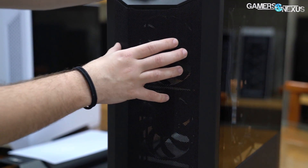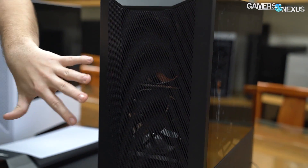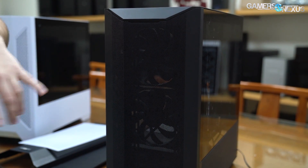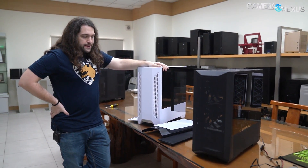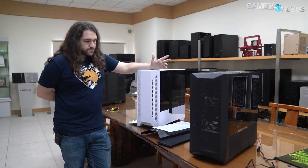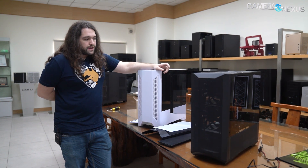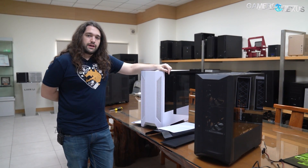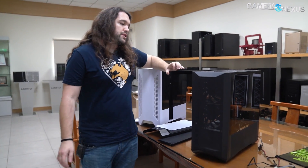One other important change: Lian Li has moved to two 140mm fans up front and one 120mm in the rear, which is a significant shift that will have implications for noise-normalized thermals — we'll test all of that once we get a unit in. Pricing is expected to stay around $90 for the updated mesh version of the Landcool 2, and availability isn't confirmed yet but is tentatively around June. Keep an eye on our channel for updates.